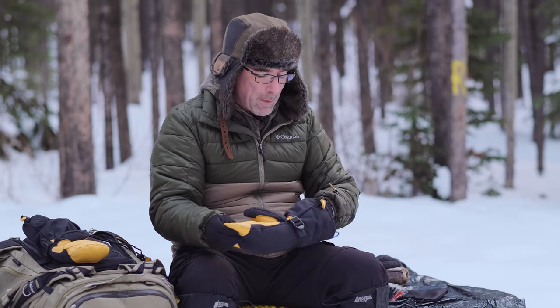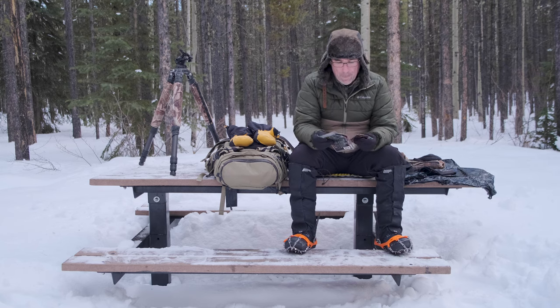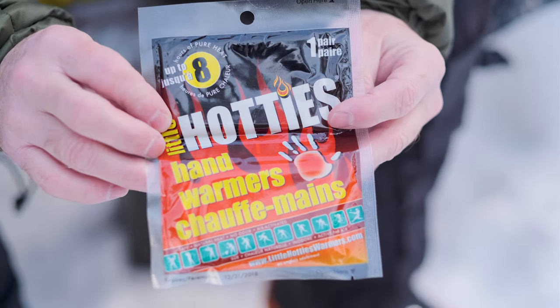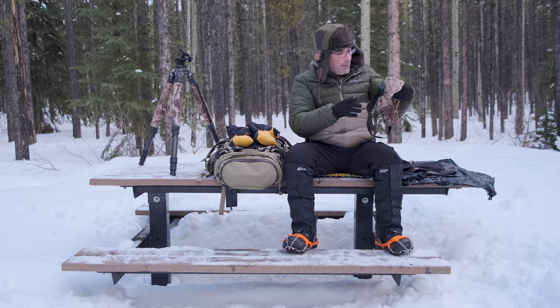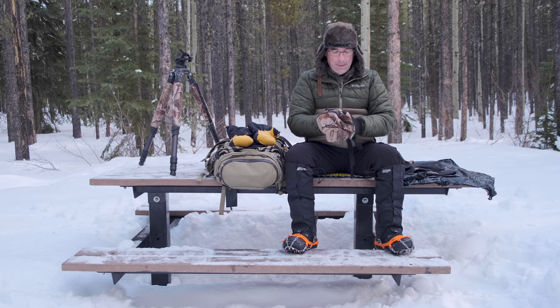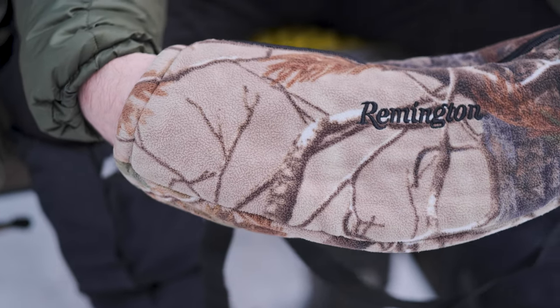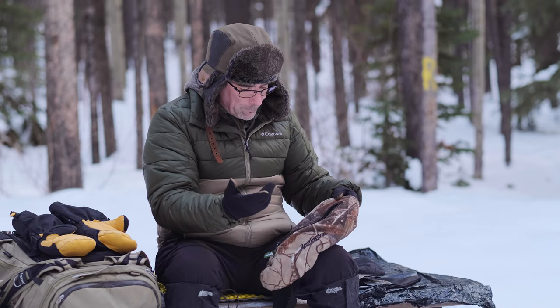Inside my mitts I have these hot pockets called Little Hotties — they come in a pack of two. I've also got the kind you can put in your boots — they're on the thinner side and have a sticky substance so they don't slip. Another thing I want to talk about is this fanny pack type hand warmer. It's got two openings so you can put your hands inside, attaches around your waist, and I put hand warmers in there. When I'm ready to shoot, it's easy in and out and I still have the dexterity of the thin gloves.